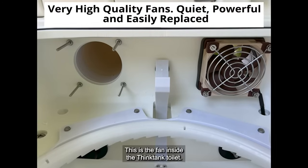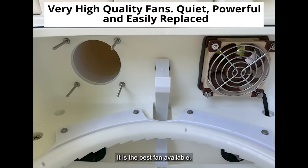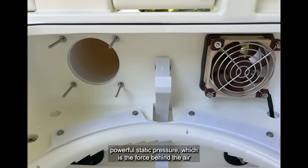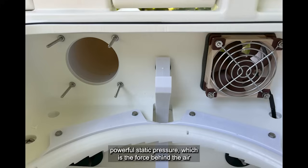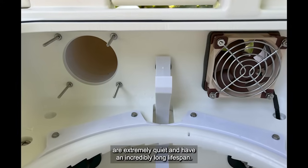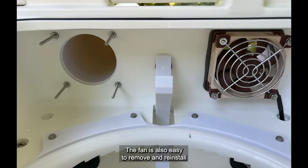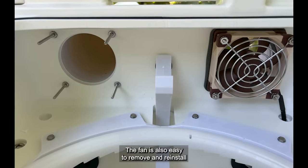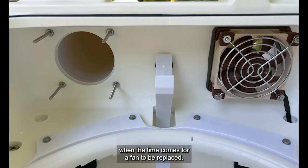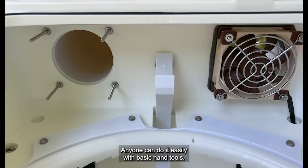This is the fan inside the Think Tank toilet — it is the best fan available. These fans have exceptionally high output, powerful static pressure which is the force behind the air, are extremely quiet, and have an incredibly long lifespan. They are rated at 150,000 hours. The fan is also easy to remove and reinstall — when the time comes for a fan to be replaced, anyone can do it easily with basic hand tools.